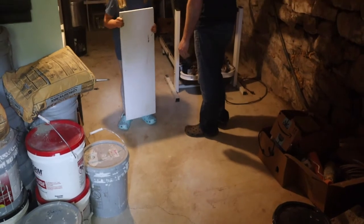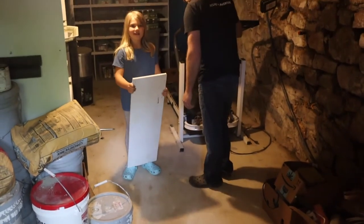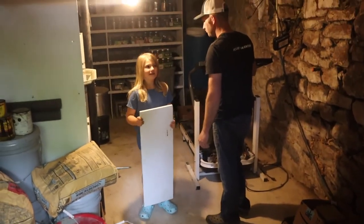The goal is a larger walk-in cooler for all of our ferments, all of our home-cooked meals, and all of our preserved meats. Let's go.